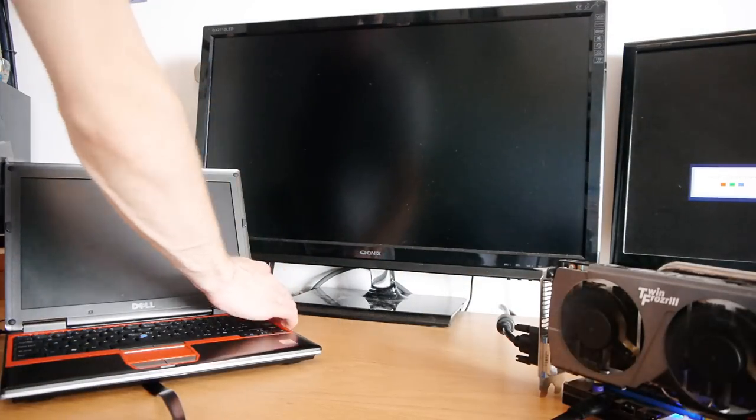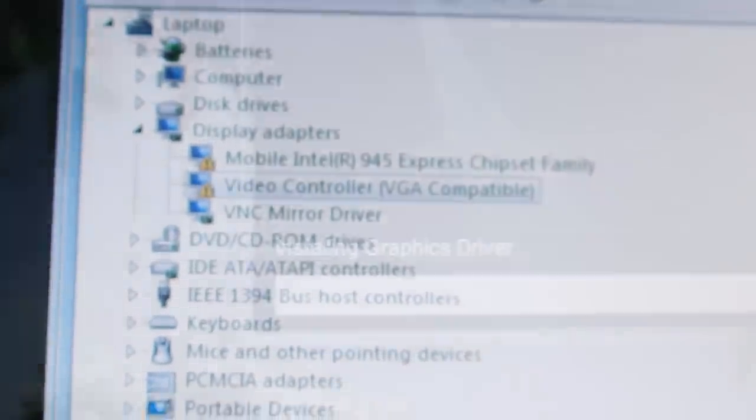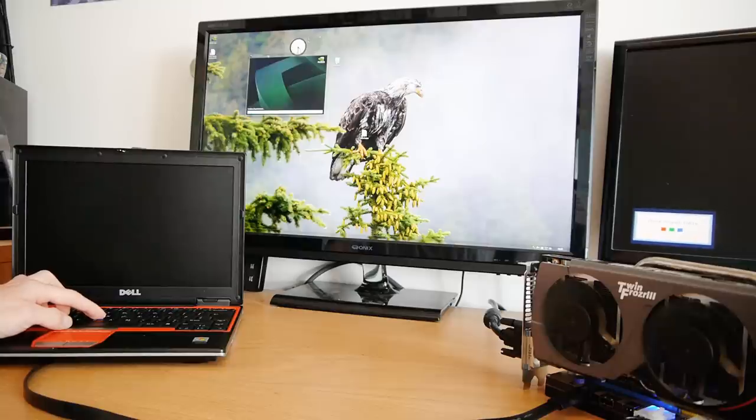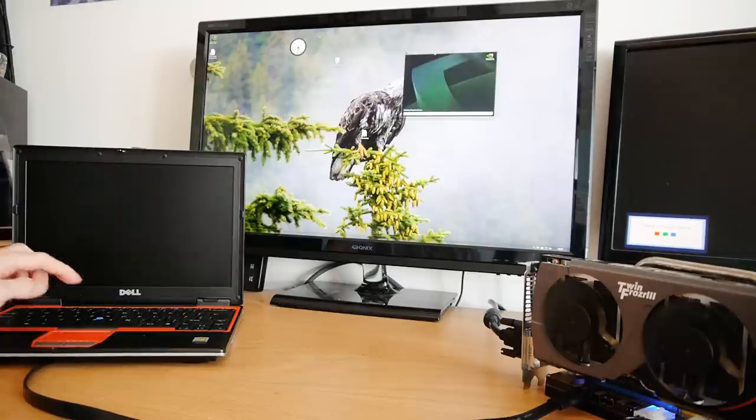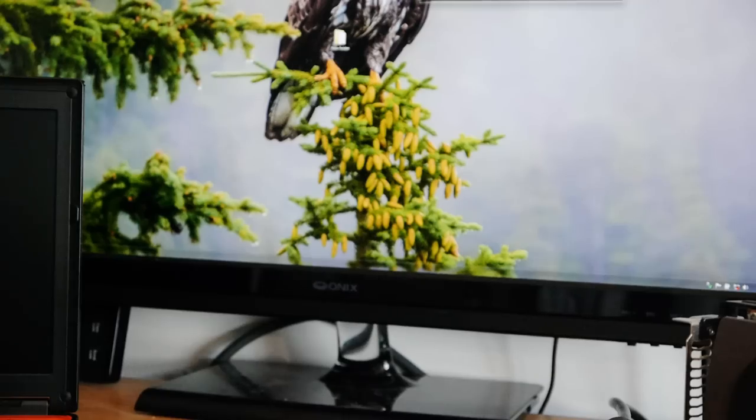So now it's time to boot it up. Sure enough, in Device Manager the card appears to be detected, and whilst installing the Nvidia drivers, the screen suddenly switches to my main display on the graphics card's output. With everything appearing to be working, it's time to try a game.